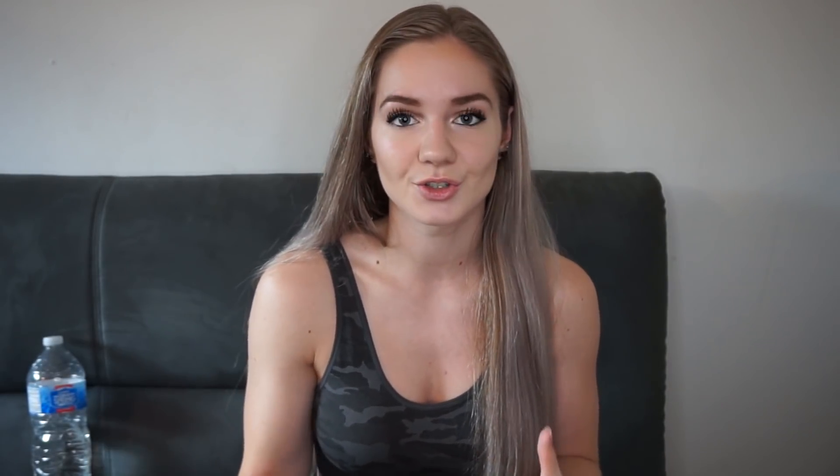But here is the thing — is butt wink really that bad? Is lumbar spine flexion really bad? You might have heard people say you can't do butt winks, but they never really back up any facts with that statement. So let's break it down. This is where many opinions come in and the discussions about whether this movement is really safe.